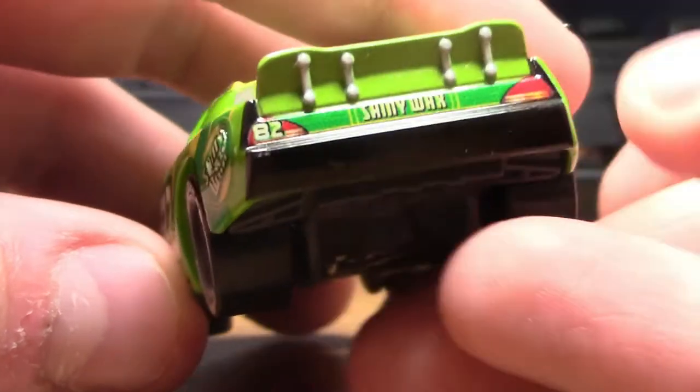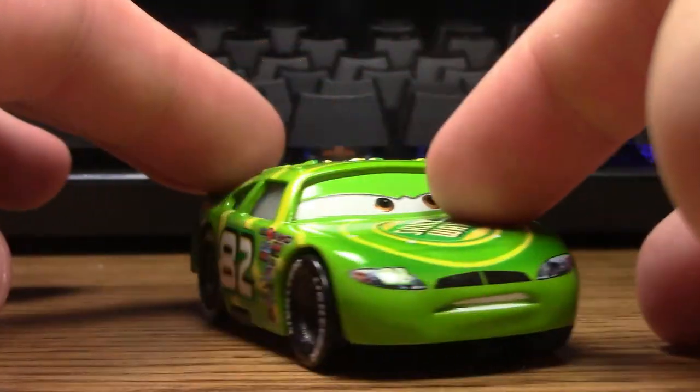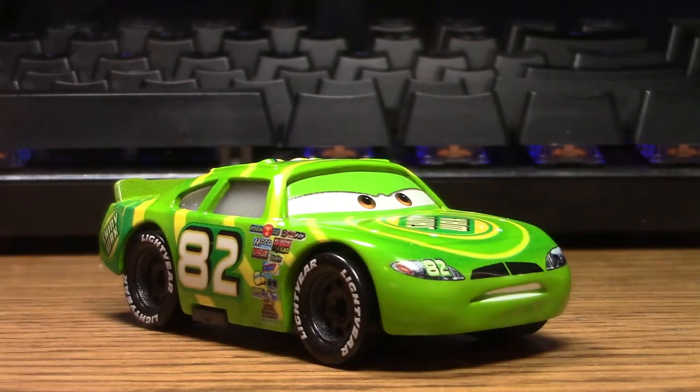We can also see his taillights, which are presumably just stickers and not real taillights. One of them has a number 82, and he has a black bumper. He does look very cool. I think it was very cool that they chose to release him along with some of his other fellow Piston Cup racers, as I like seeing lots of them since they are classic characters and they deserve to get lots of releases in the diecast line.